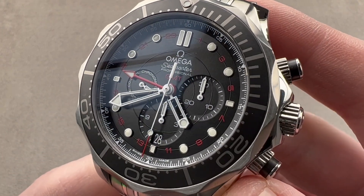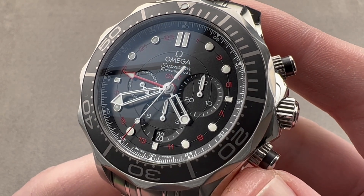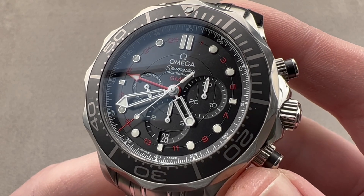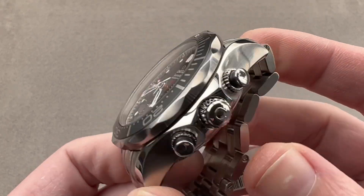Today we're discussing a watch launched in 2014. This is the Omega Seamaster Diver 300-meter GMT chronograph, and it is all of those things. It is also large — 44 millimeters in diameter in stainless steel.